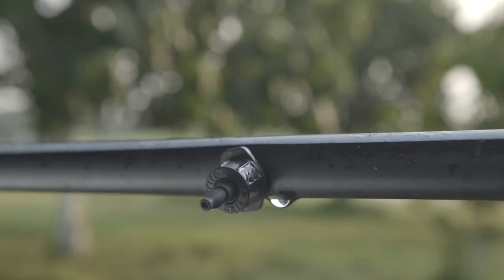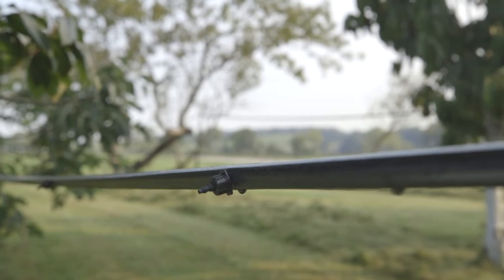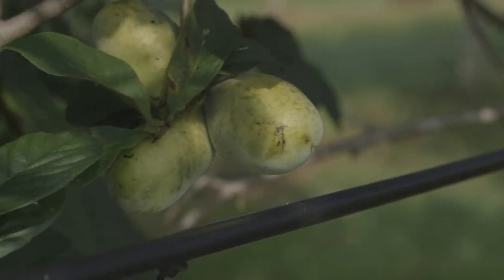Irrigation is important for pawpaw trees, especially young trees and especially during the hottest parts of summer. We use drip irrigation — what you're seeing is a drip irrigation line suspended in the air. We keep it elevated because on the ground it can get clogged with dirt and is easily hit by mowers and weed eaters, causing leaks. So we hang the drip irrigation lines suspended over the ground. We have two one-gallon-per-hour drip irrigation emitters per tree, which is more suited to a larger orchard.